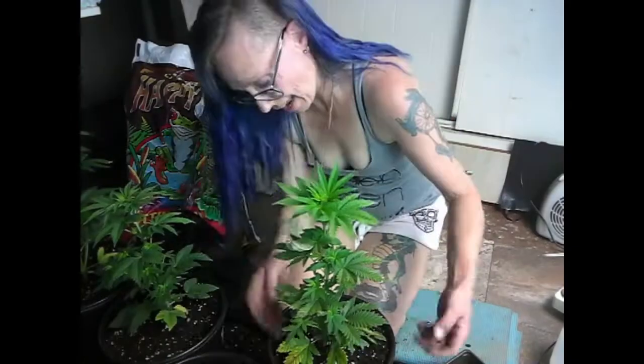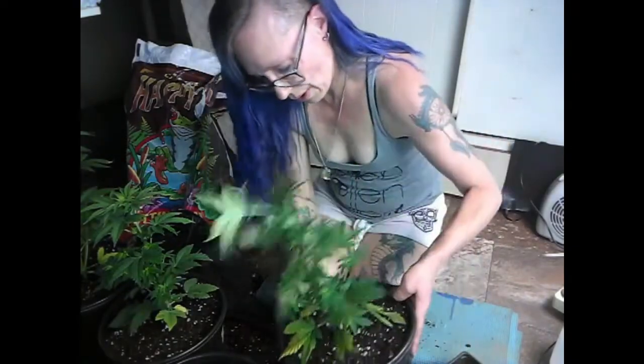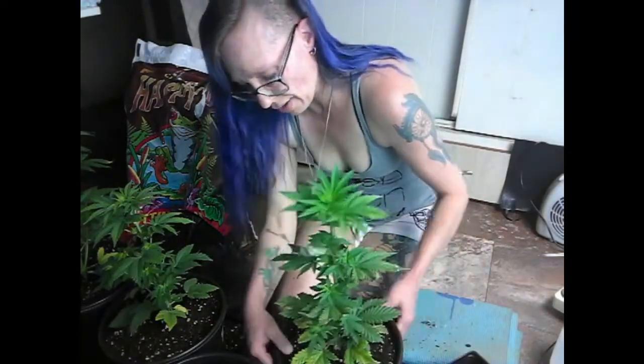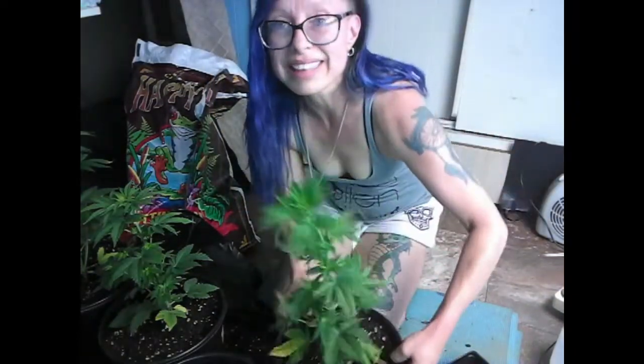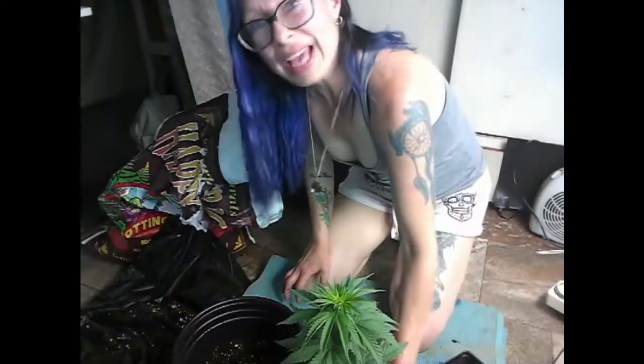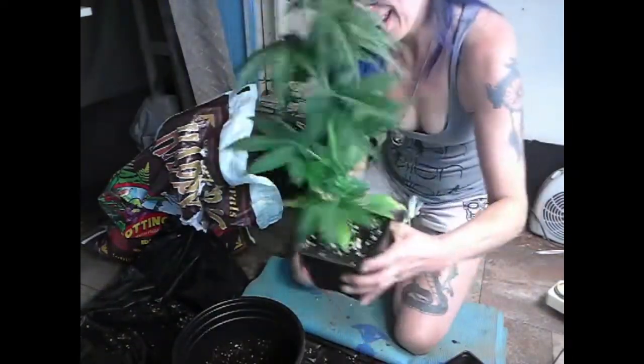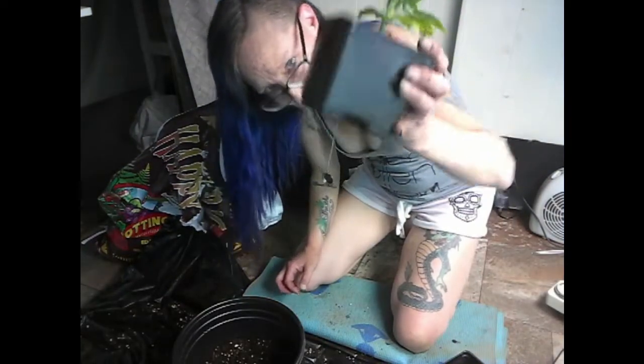Now this should help fix this nutrient problem. Okay, time to do the Harley Sue. And we just do the same thing, because these already have roots coming out the bottom too.